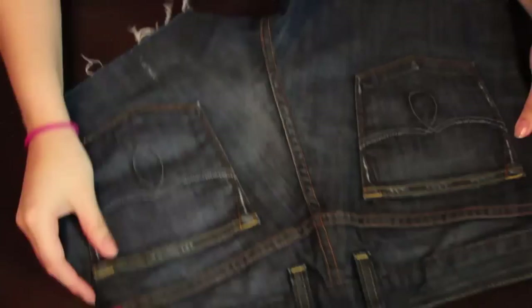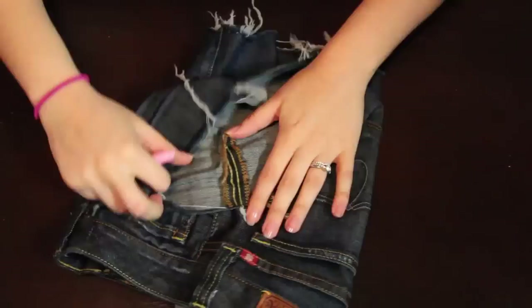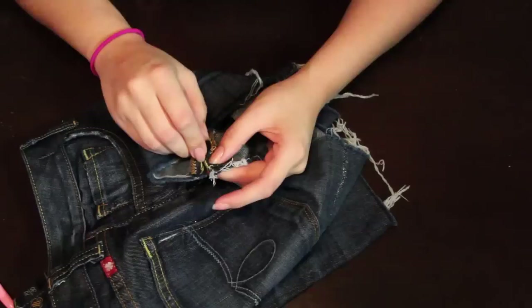Grab your jean shorts — I actually bought mine at a thrift store for $1. They had a tear right here in the back, but I placed a patch right there. They're Lucky Brand, by the way. Now we're going to grab our seam ripper and place your jeans on their side.